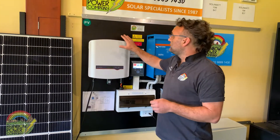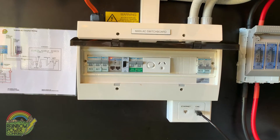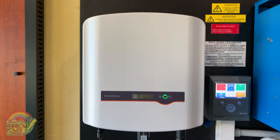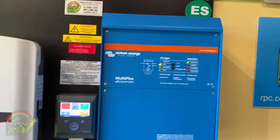You'll get your solar frame. Our sales team actually help you to design a solar frame system that's going to suit your roofline and customize that to your needs. From there as well you'll get a distribution board and you'll also get a battery bank.